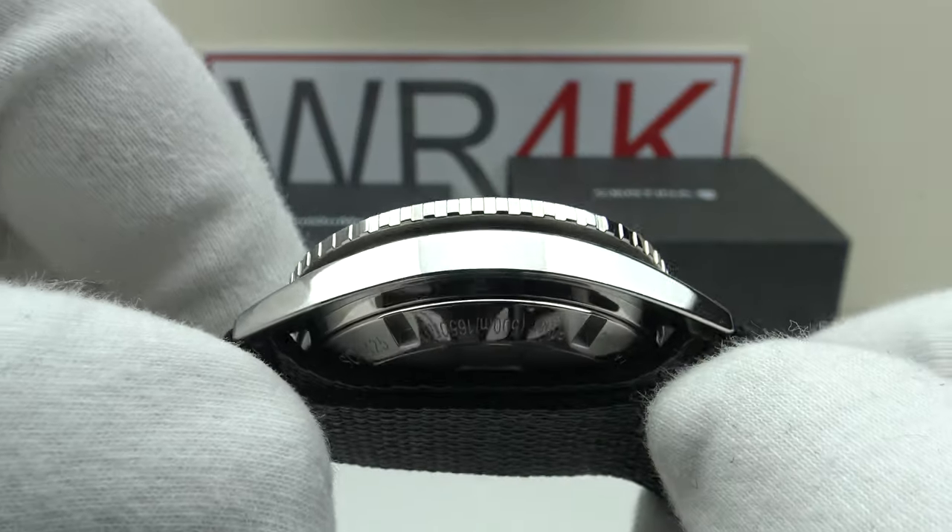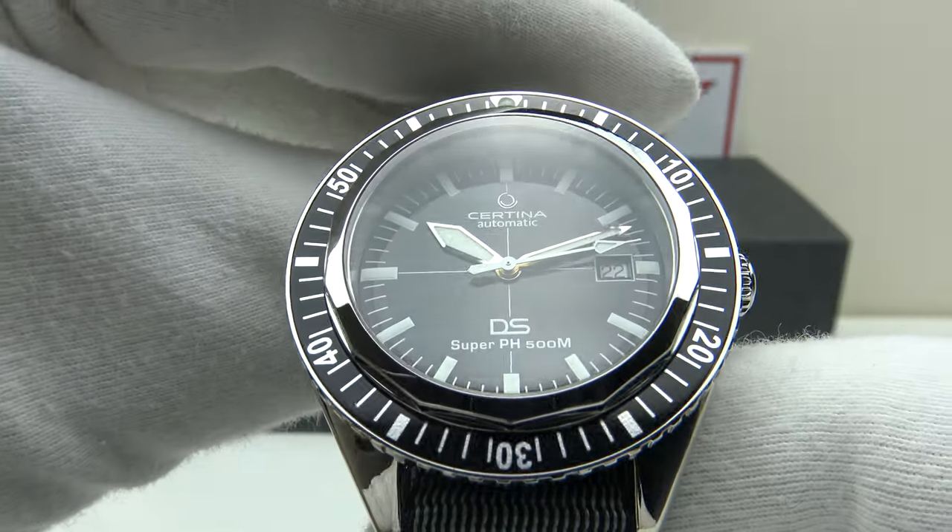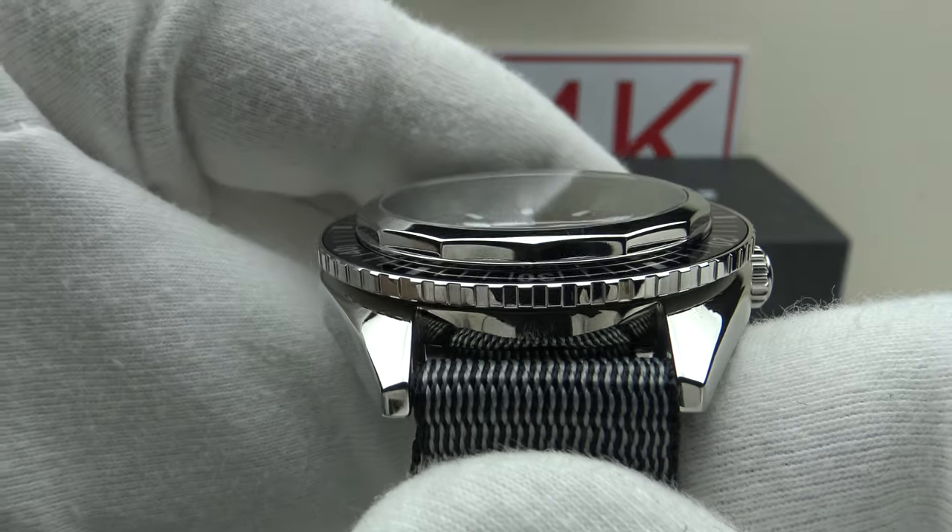The two core principles of Double Security watches are that they should be both water resistant and also shock resistant. Firstly, let's look at the box that the watch comes in and then I'll talk you through the other items one gets with the piece.